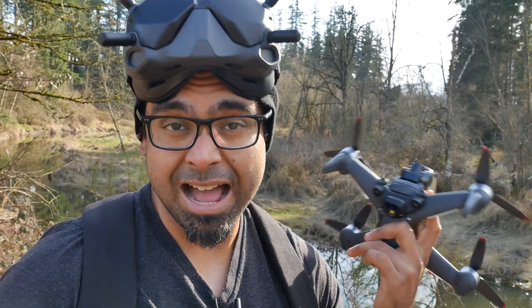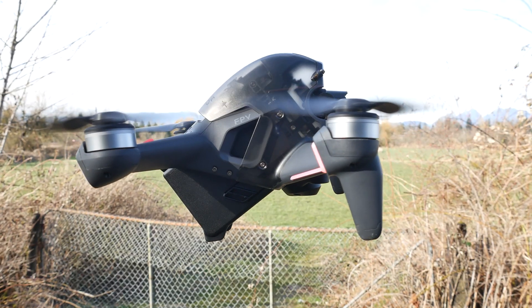What's up folks, how's it going? Hope you guys are all doing well. Today we're going to be taking a look at the FPV drone kit from DJI. This includes the V2 version of the goggles that I have on my head, as well as the new FPV drone.